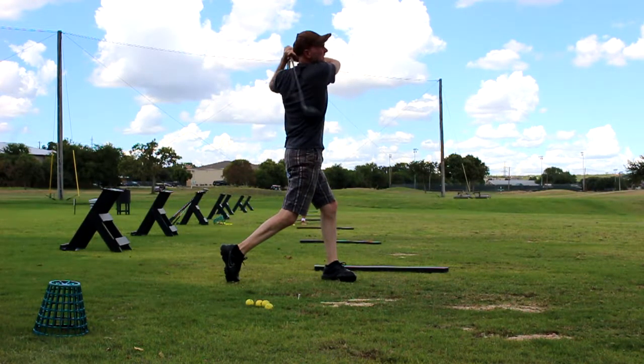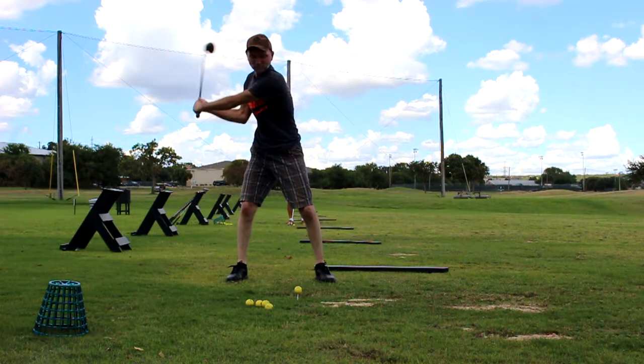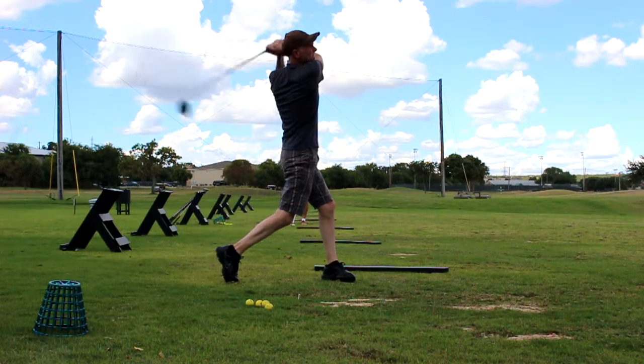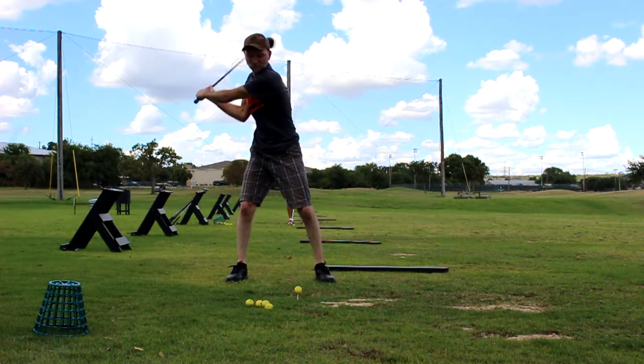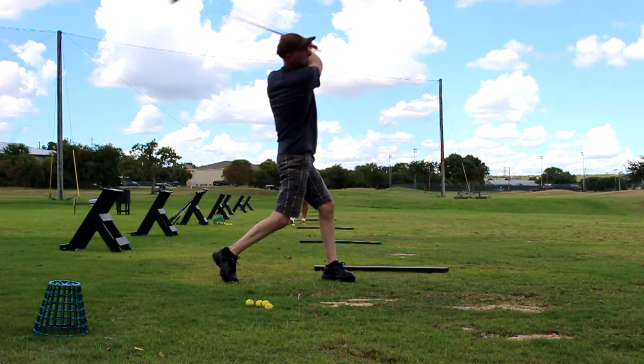Breakthroughs don't always look very good on video but they come in strange ways. Now I'm going to get the sequence down right. We're going to be working on this to get the weight transfer forward better. And I can already see 250 yards coming — I'm telling you it's going to happen. So this is going to get really good.